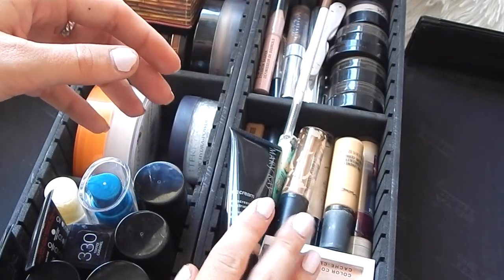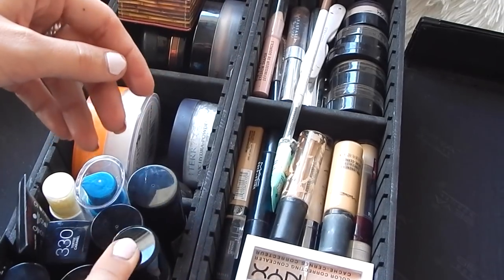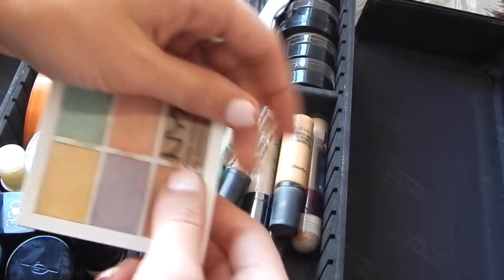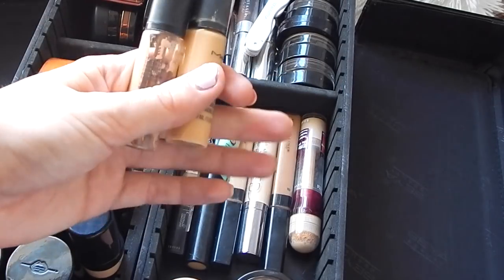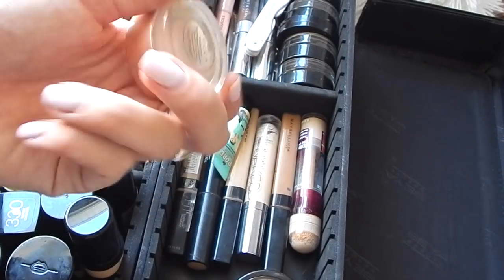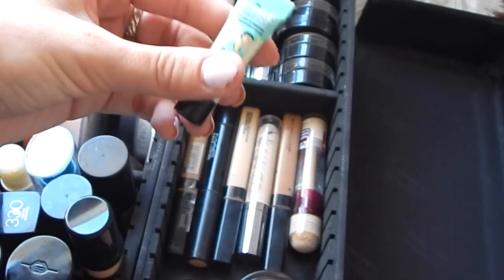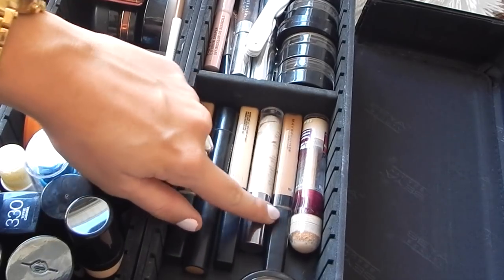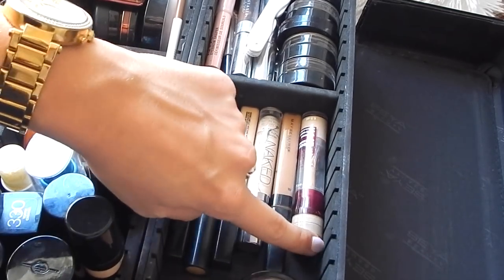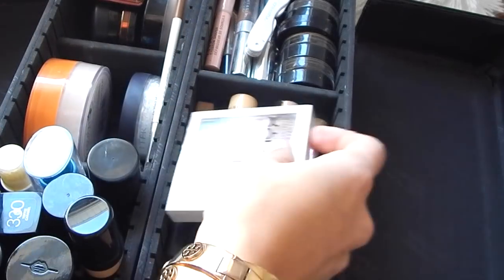I have to keep this Mary Kay CC cream over here when it's closed because it's too tall to fit, but it just fits right there. These are all the concealers I bring with me: first off I have the NYX color correcting concealer, two of the MAC Pro Longwear concealers, the BECCA Under Eye Brightening Corrector, the Benefit professional primer, a bunch of the Maybelline Fit Me concealers, the Urban Decay Naked Weightless concealer, the Maybelline Instant Age Rewind, and MAC Prep and Prime and Light Boost.